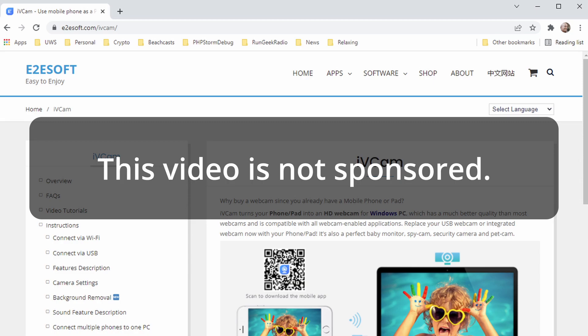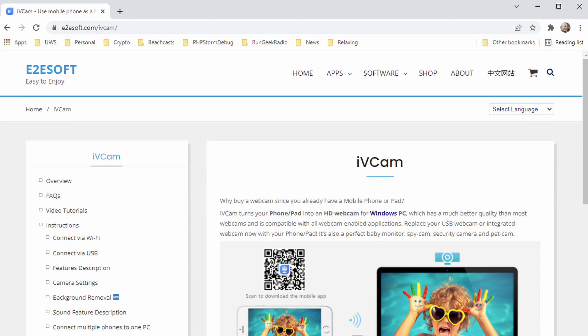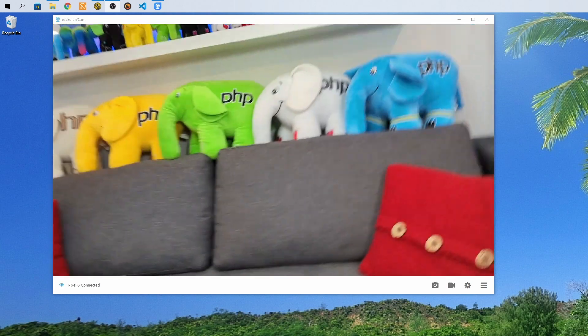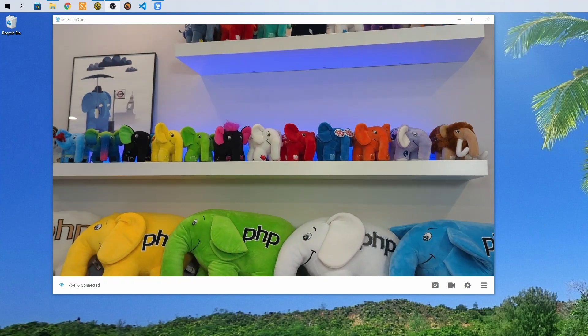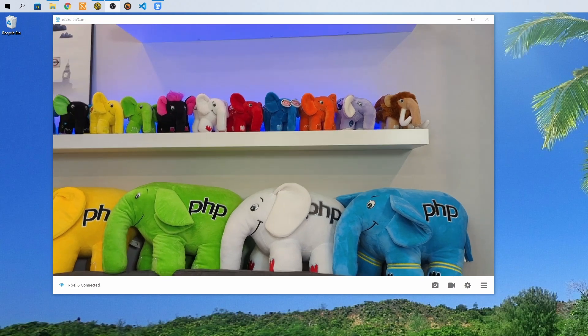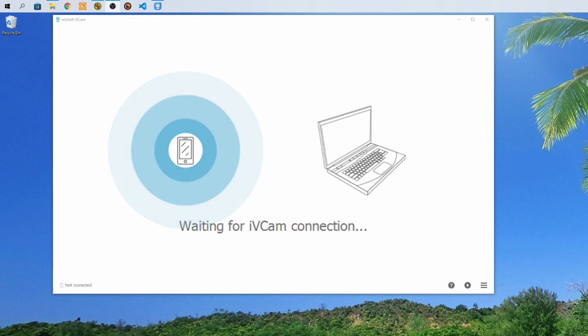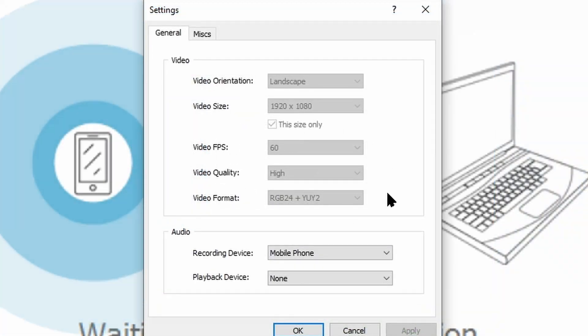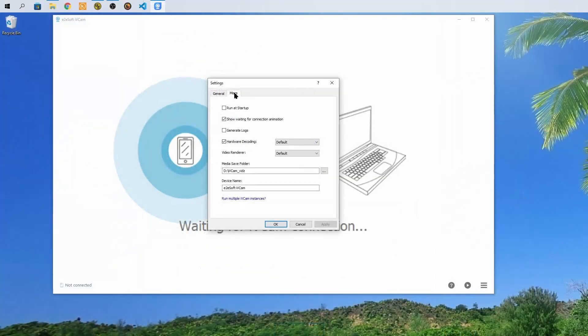To start, you'll want to go to the website for iVCAM — I'll put the link down in the show notes. Download the software for the appropriate operating system and go through the installation steps. After installation, when you launch the application, you'll find it's waiting for a connection to the corresponding application on the mobile device. Once that's launched, the camera will be linked up. It's using Wi-Fi initially, or you could connect via a cable and turn on USB debugging on the mobile device to do it that way. In this example, I'm showing connecting over Wi-Fi. You can select the resolution, frame rate, and some other minor settings to fit your needs.